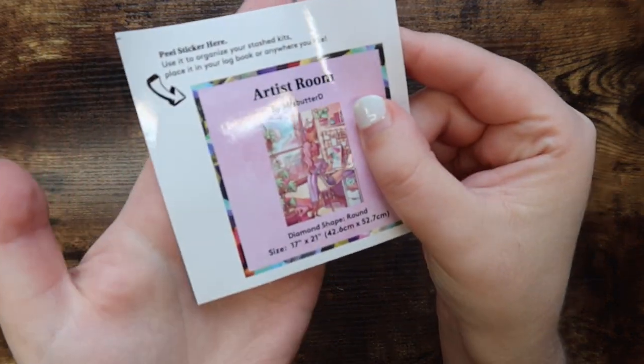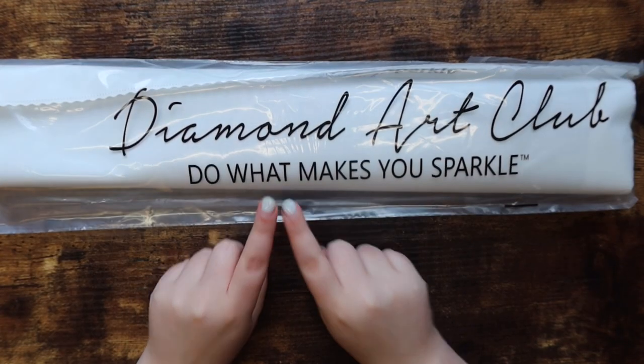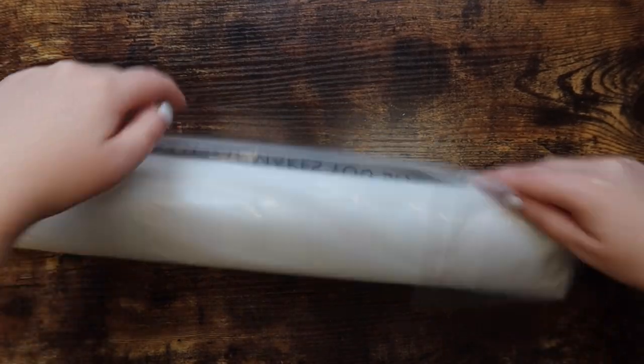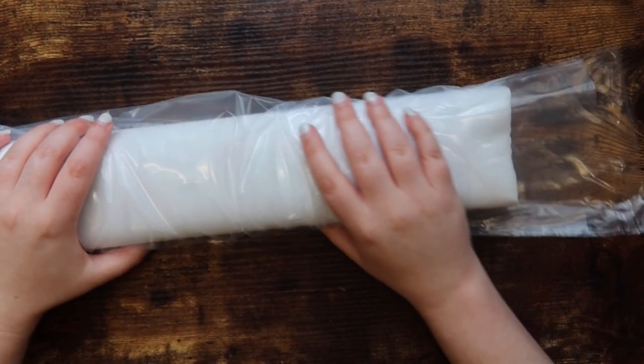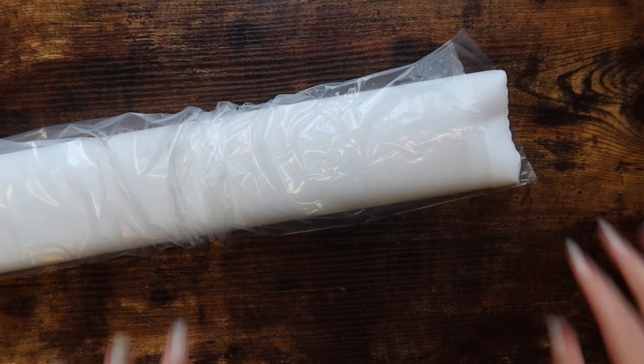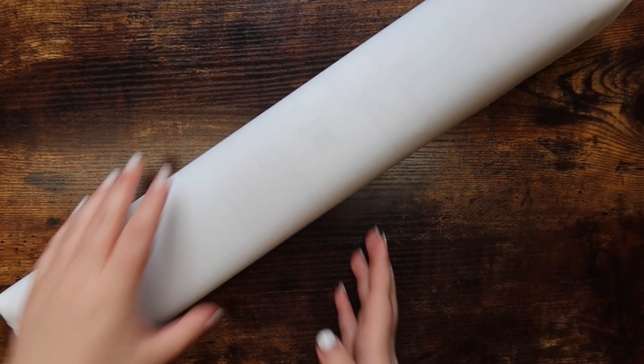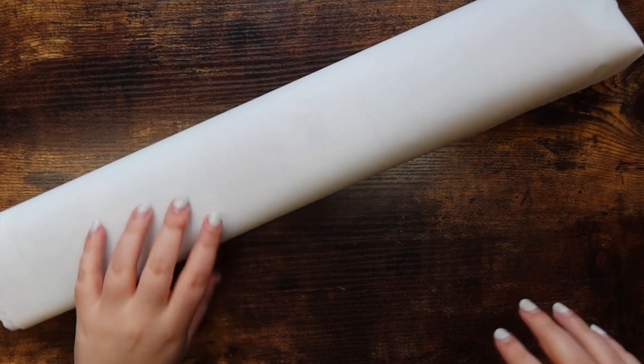That's the toolkit. There's also the little sticker sheet I showed earlier. Now we're going to get into the canvas — the packaging says 'Do What Makes You Sparkle.' I'm so excited to get into this canvas. This is my first unboxing so bear with me; I hope it's not all over the place, though it probably is.